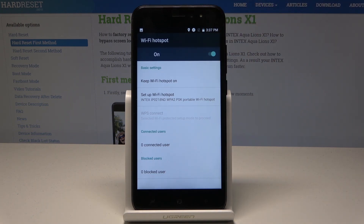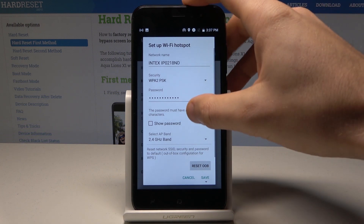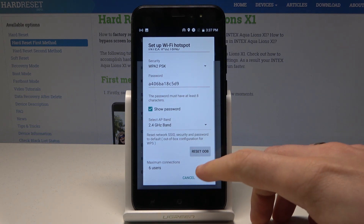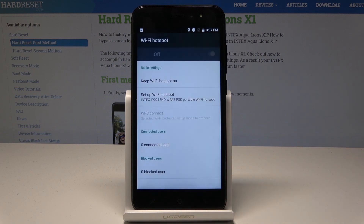The hotspot is activated. Here you can also tap setup Wi-Fi hotspot to configure the hotspot, where you can change the network name, security type, the password, and maximum connections. In my case, let me change maximum connections to 8 and tap save.